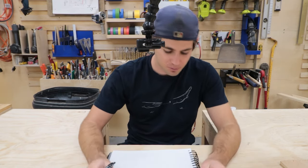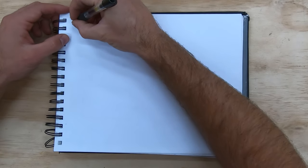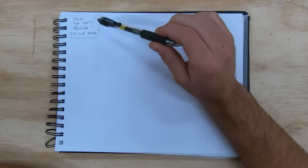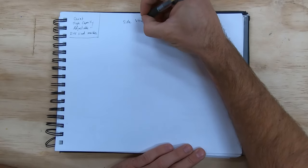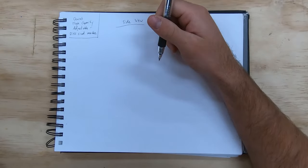Good old pen and paper — let's write down the things I have to keep in mind: quiet, high capacity, adjustable, different sized marbles. Those are the main design elements to keep in mind. Let's do a side view. I've already been thinking about this in my head so I have a good idea of what I want to do, but sketching it out is what really helps work out the kinks and details.